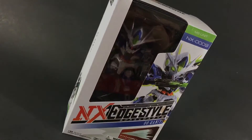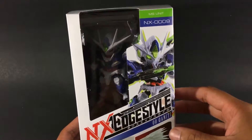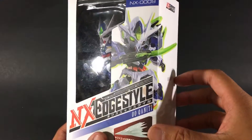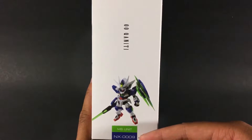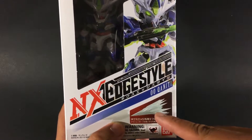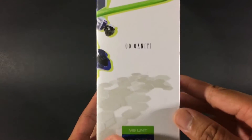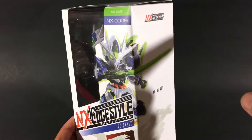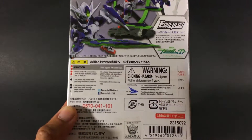Starting off this review looking at the box — it's a typical NX Edge Style box. This is number nine in the series and also my first, so I'm going into this as I go. On the side of the box you get to see Quanta, the number, and the unit's name. It kind of reminds me of a Final Fantasy look. It shows that it does come with an effect part. On the back there's a Bluefin seal of approval — they're basically the US-based distributor for Bandai products like Gundam stuff.